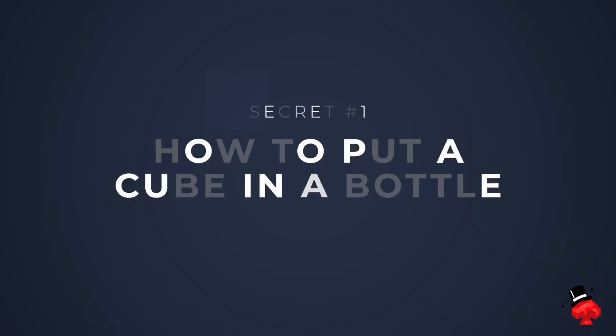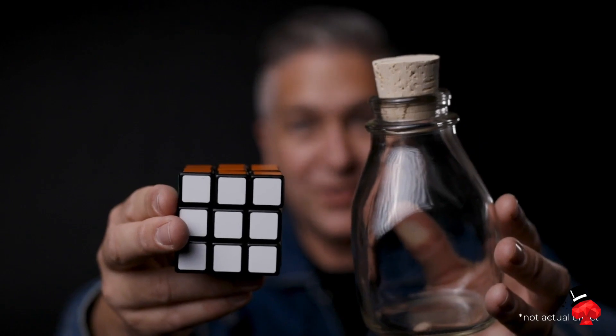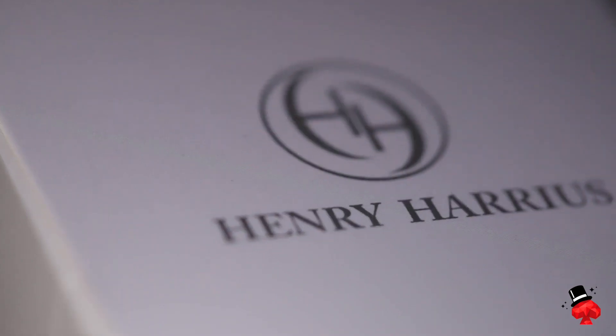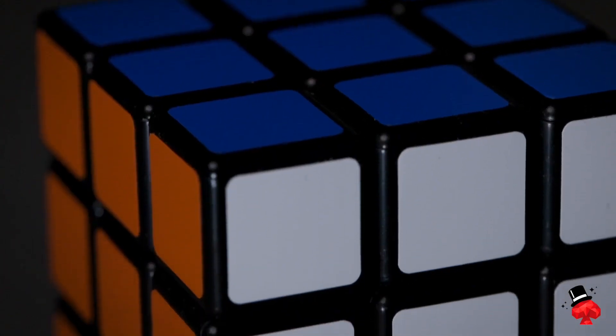On this project, we're going to teach you three incredible secrets about the cube and bottle. First, the biggest secret of all, we're going to teach you how to put a cube inside a bottle. And trust me, it might look impossible, but it's much easier than you think. In just 20 minutes, we're going to show you how to go from this to this. In your package, you'll get everything you need, and we've teamed up with Henry Harrius to give you the best cube on the market, the RD Regular Cube.